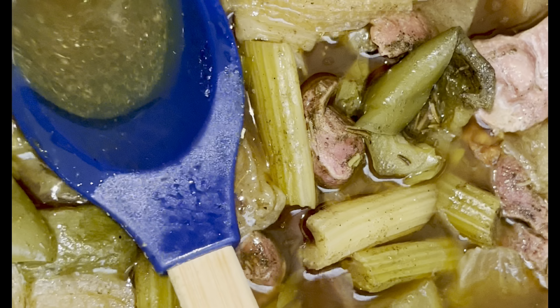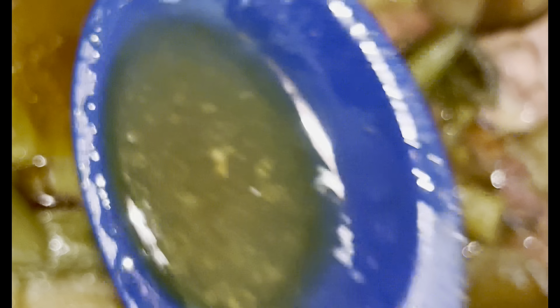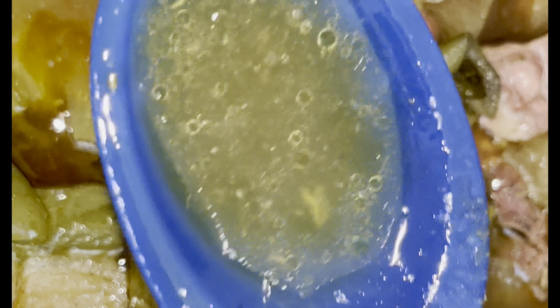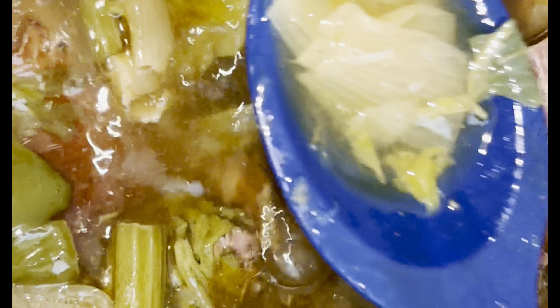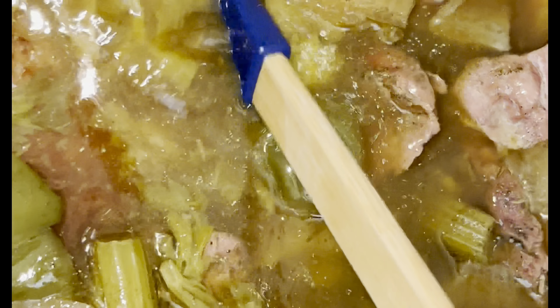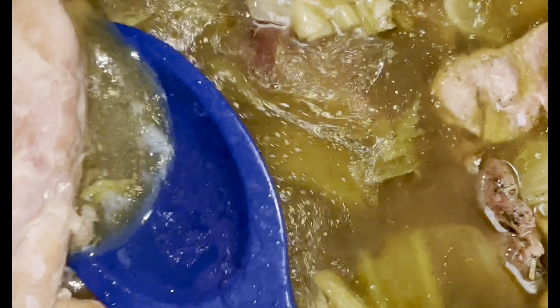I'm making mine to make some turkey and sausage dressing, and I want to show you how to make it in your pressure cooker, which is really easy. It cuts your time, frees up space on your stove, and you're going to use the same ingredients you'd use boiling it in a pot. Please don't forget to like, comment, share, and subscribe!